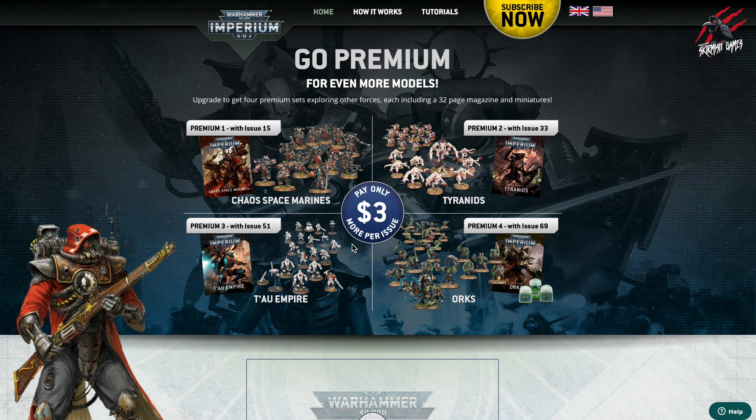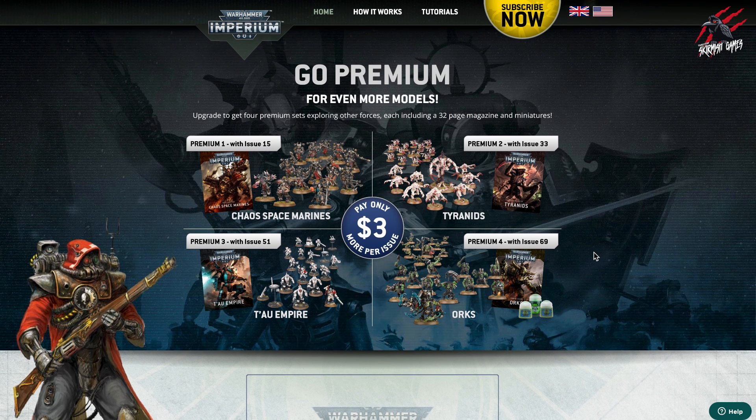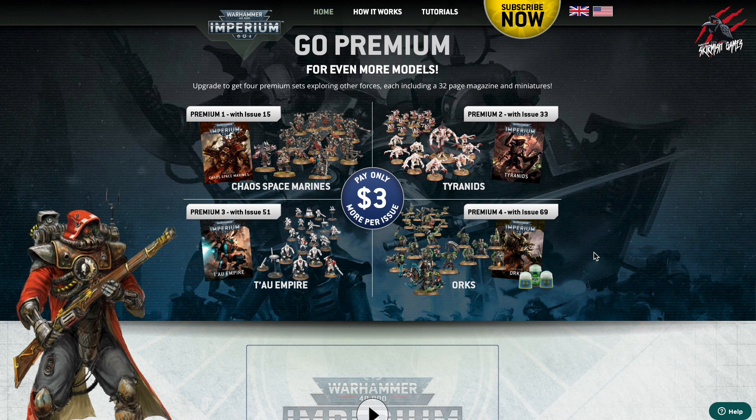You can also cancel the premium at any time. So if you get the Space Marines and don't want to keep paying that extra $3, you are able to cancel. There's lots of flexibility, and I've found any time there's been any issues with the company — with Hachette Partworks in the UK — it's been really easy to fix. They didn't send me a book with the Mortal Realms collection and I just called them up and they sent a copy really quickly, no problem at all.